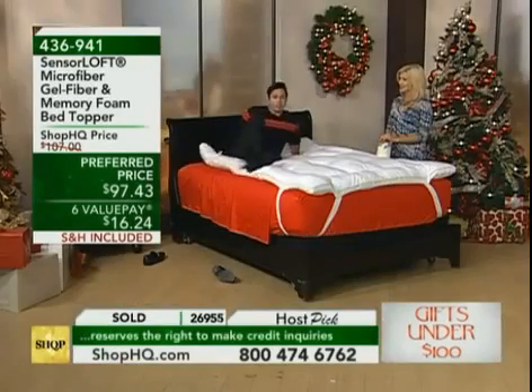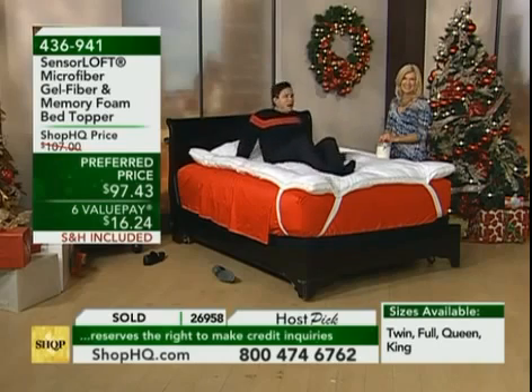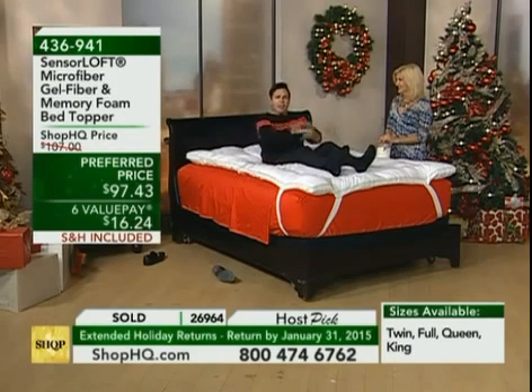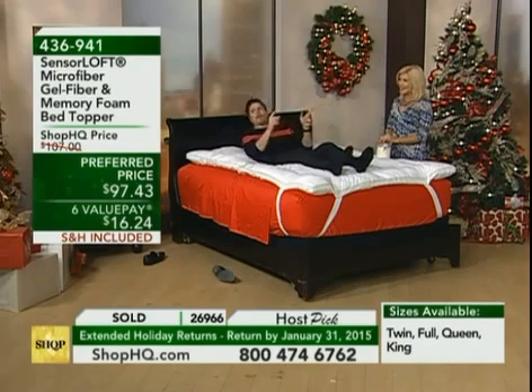I'm gonna kick off my shoes — those are good, they match, a little worn on the toes but anyway. Here's the thing: you are head-to-toe pampered. The only thing we should have included with this is a stick of dynamite to get you out of bed in the morning — this is why you love this.